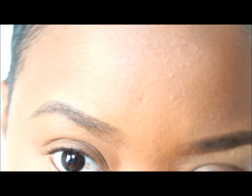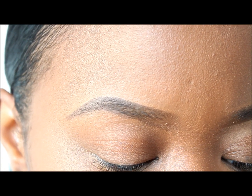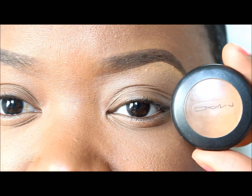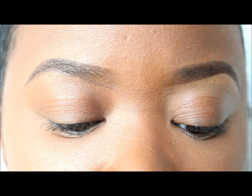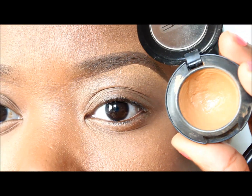Now that the top is cleaned up, for underneath the brow I'm using my MAC Studio Finish Concealer in NC45, which is a cream concealer. You can use whatever concealer of your choice in whatever brand.